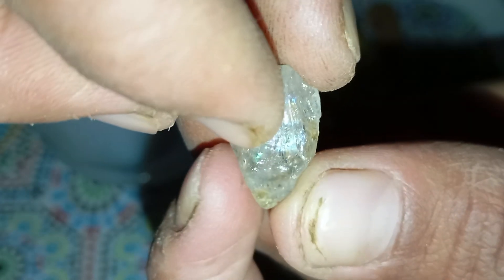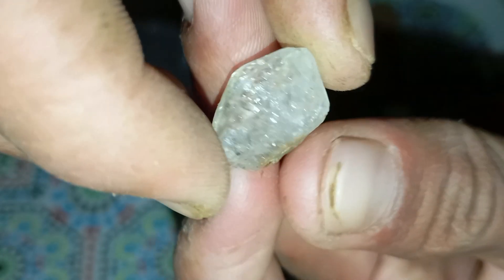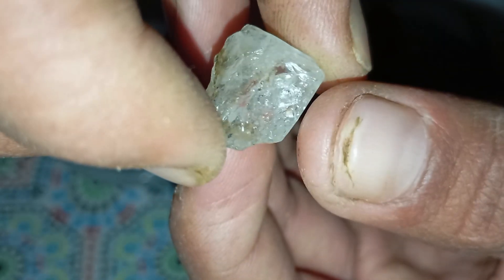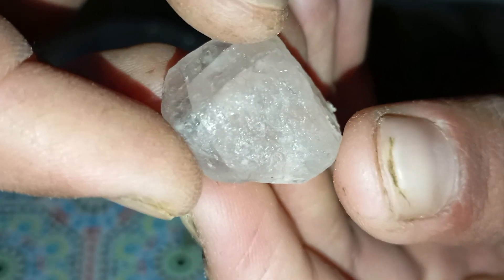Number 2: Simple tests you can do at home. Here are tests that do not damage the stone and are safe for beginners. Test A — the fog test: breathe on the stone. A real diamond clears instantly, within one second, because it doesn't hold heat. Fake stones stay foggy for two to five seconds.